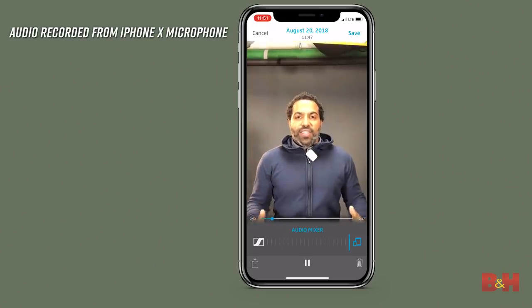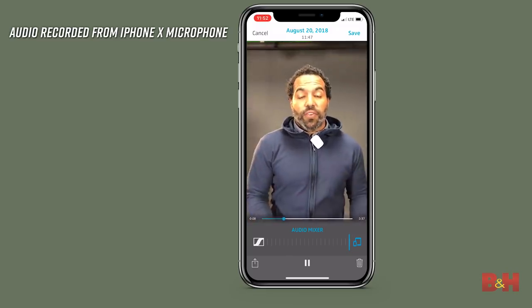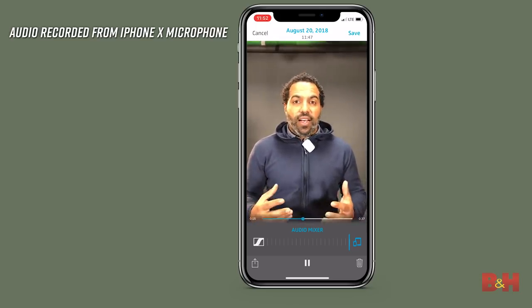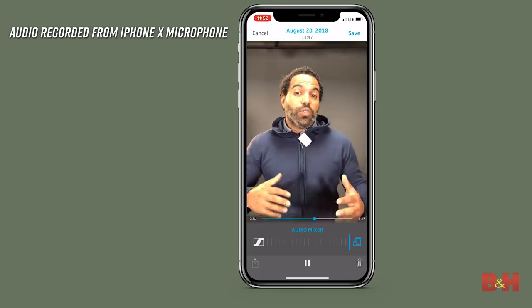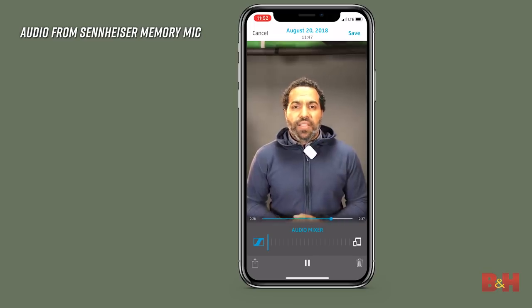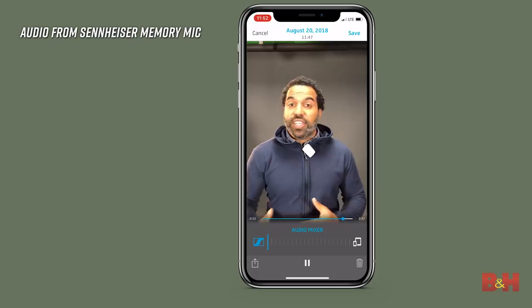You may be wondering: does recording with the Memory Mic and your smartphone make a difference in audio? Here's a test to show you the difference in sound between the Memory Mic's audio and the audio from your smartphone. We're using an iPhone X, we're a few feet away, shooting vertically for the demo. You can tell sonically it sounds a little hollow, a little echoey — not terrible, but not great. But switching over to the Memory Mic's audio, you can hear right away that everything sounds really clear and pristine. This is really why you want to use a Memory Mic when you're shooting with a smartphone from a distance — you're gonna get the best audio possible.